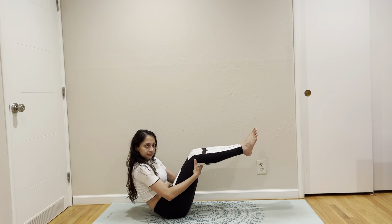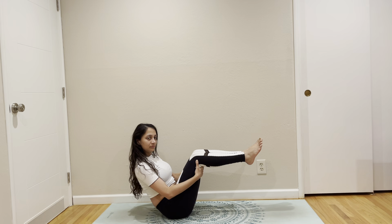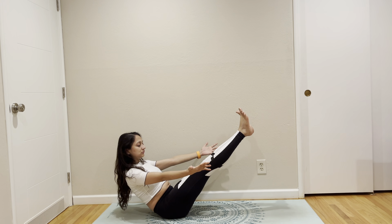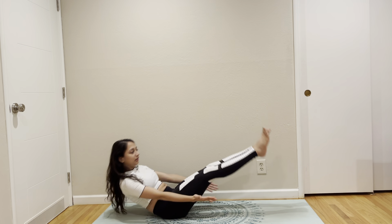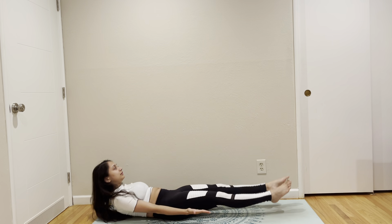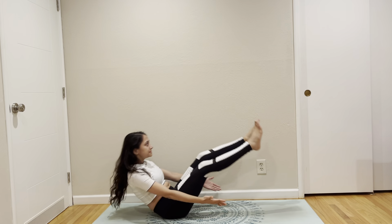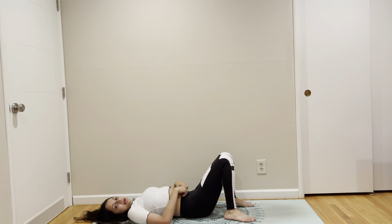We are seated in Virasana. Take the flesh part of your shin out if it's disturbing you — I'm moving forward so I can recline. You can stop anywhere that you want to. Come out. We are going to come to focus. Arms out, length extension. Let's do hover and lift.